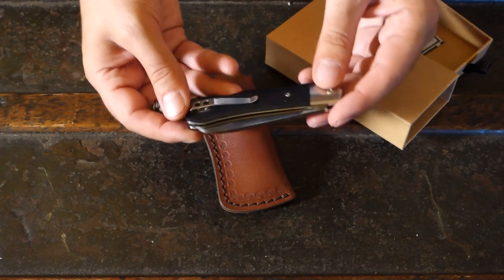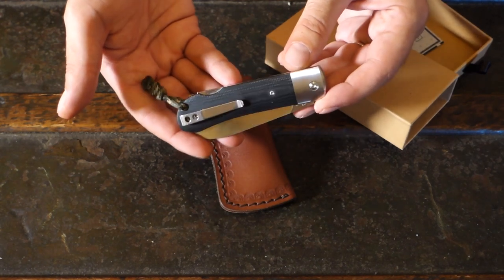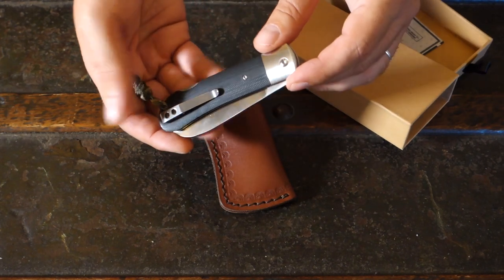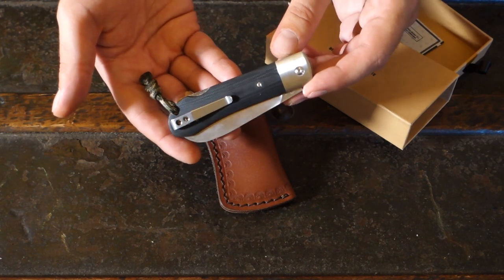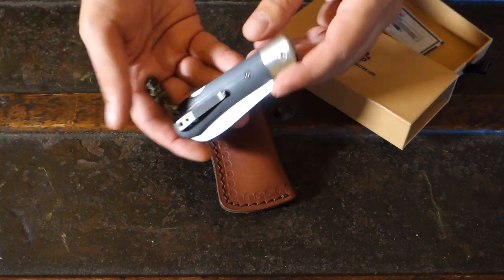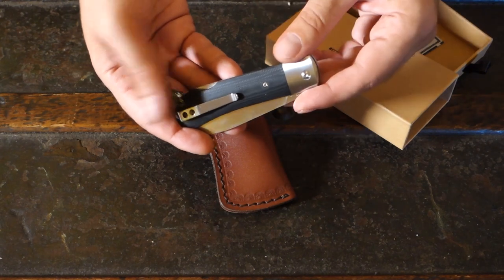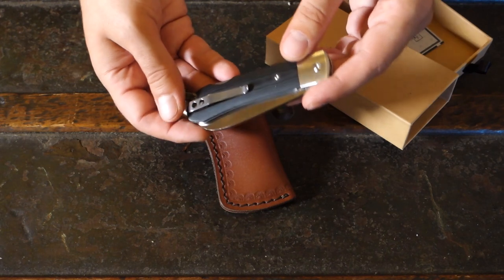Maybe a bit too big for some — this is your personal preference. But with 9 cm, a blade like this might be a little too big to have in your pocket all day. But as the name suggests, this is a worker, so I used it to open cardboard boxes and cut rope and food, and I had absolutely no problem.